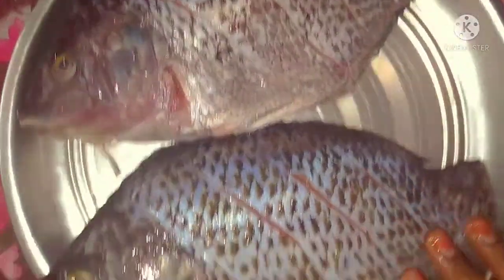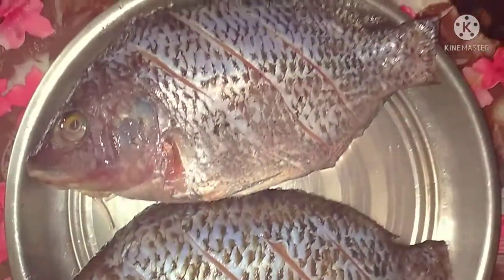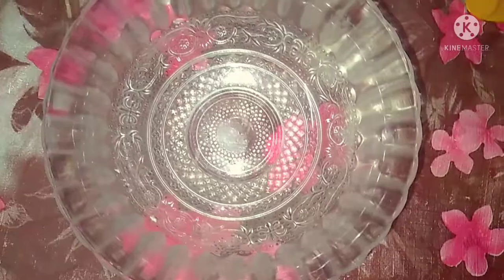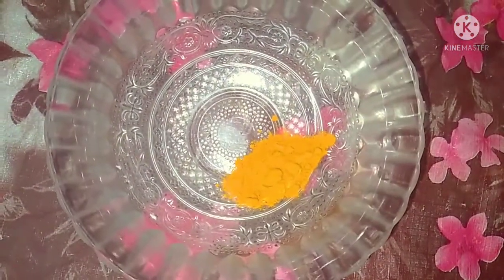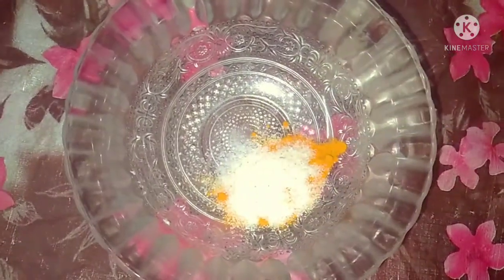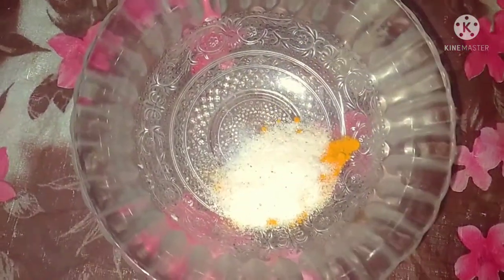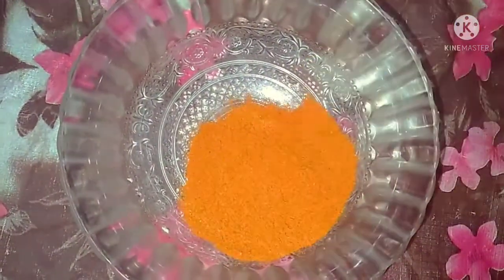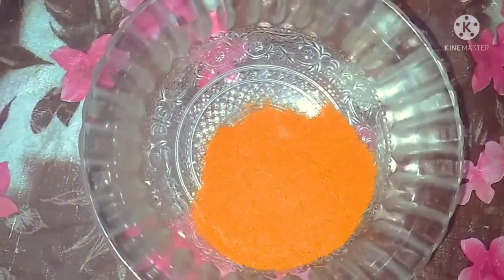Now let's put a bowl and make the masala ready. Add a little paste and add a little paste in the masala. Add 2 spoons.